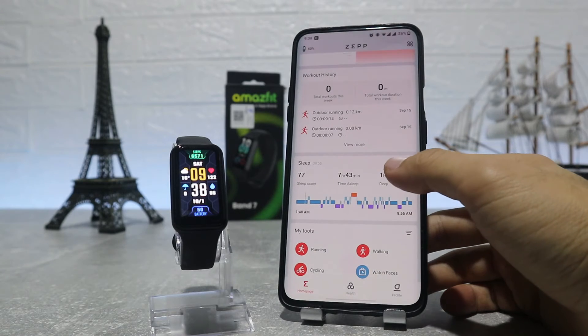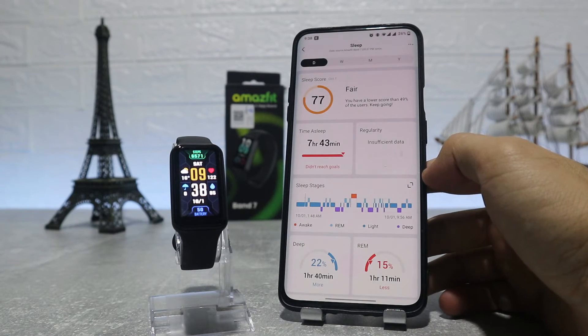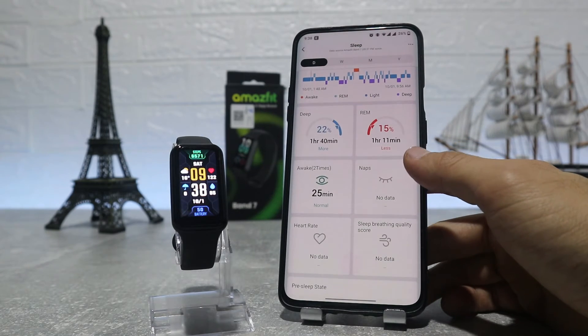In workout history we'll find all the workouts we did, with all the necessary data like distance, the route taken for that walk or run, burned calories, steps, heart rate, etc.